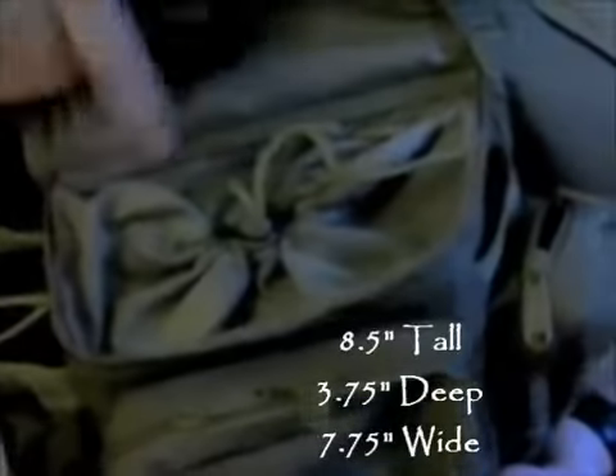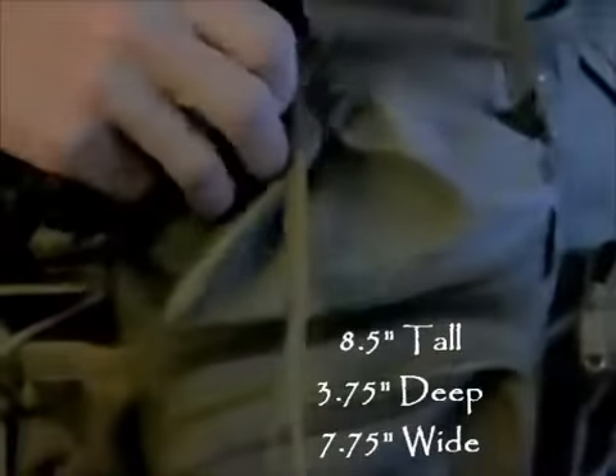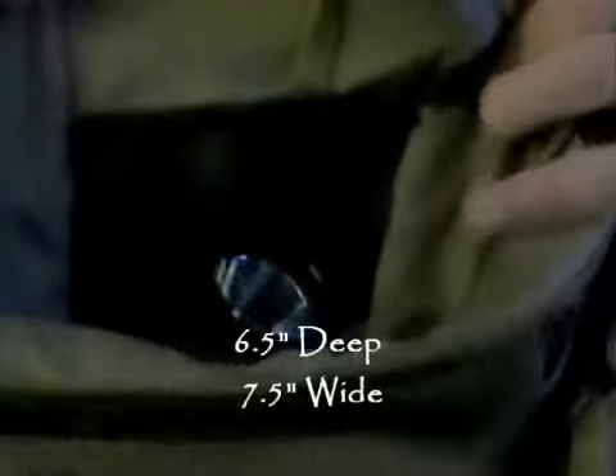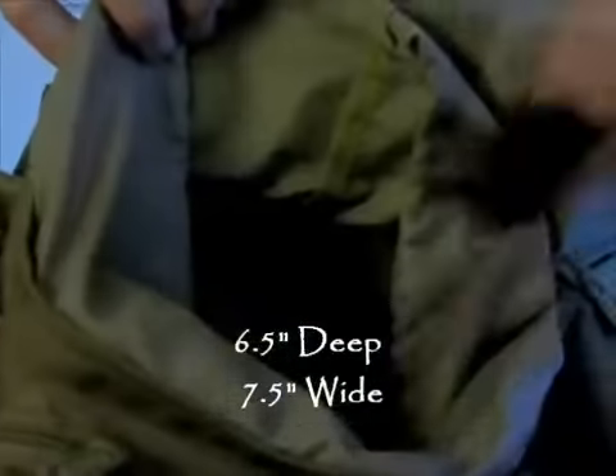Let's have a look at the internal compartment. Opening it up with the keeper on the outside — this compartment is fairly voluminous. On the outside it's got a nylon stuff sack type top to hold your gear down inside. I've put a couple of boxes inside just to show how roomy it is. On the inside of this compartment there is a mesh sleeve so you have a place to hold flat pieces of paper, notebooks, or flat electronics.